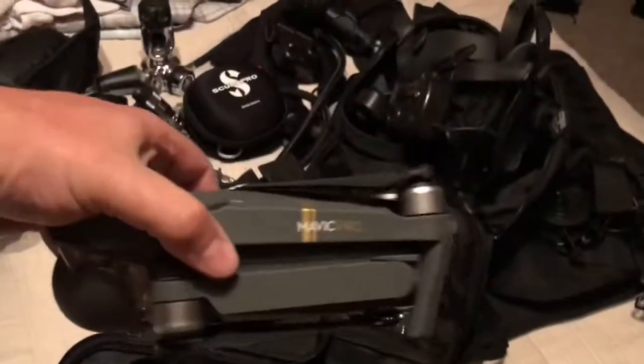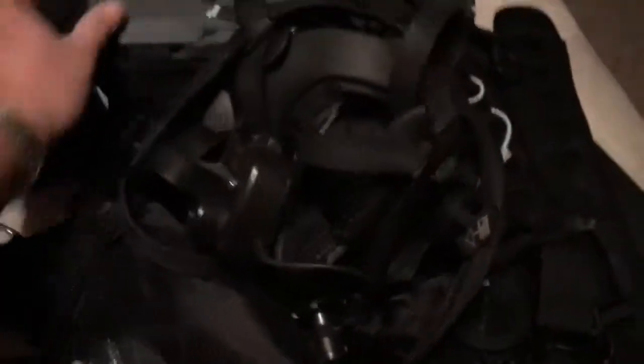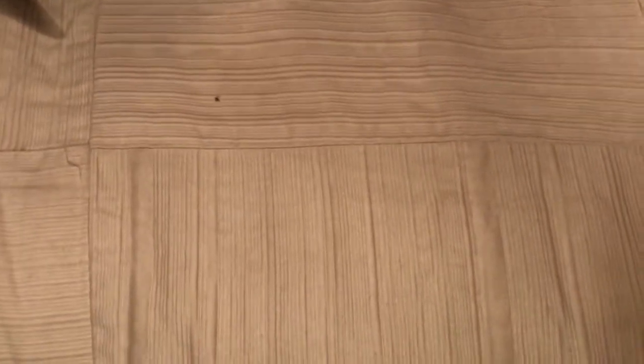There's a DJI Mavic Pro drone, great for getting aerial footage of dive boats and dive sites. Unfortunately the wind in the Philippines was a little strong, so we only got one flight and I haven't checked the footage yet. There's also the controller and a spare battery.